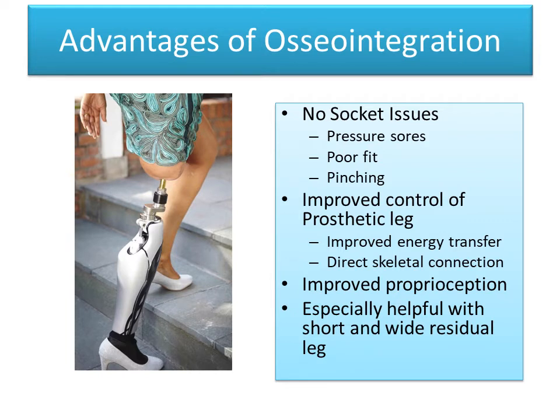The advantages of osseointegration come down to having no socket issues — it allows you to get rid of the socket. Sockets, as people who have sockets know, often lead to problems including pressure sores, poor fit, and pinching. This is particularly true when the residual limb doesn't fit well into the socket. With osseointegration, there's improved control of the prosthetic leg with improved energy transfer via the direct skeletal connection, improved proprioception, and this is especially helpful with short and wide residual limbs.